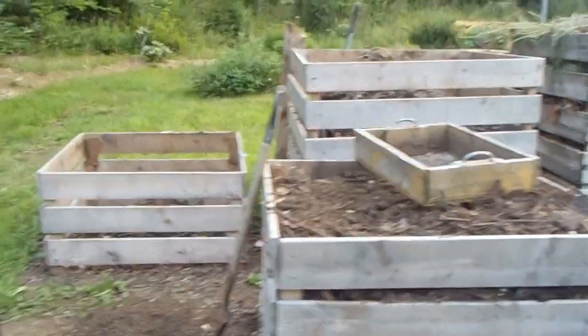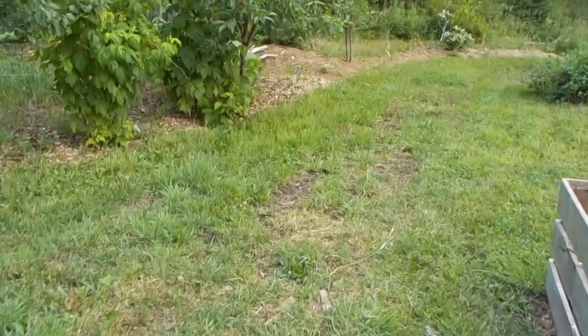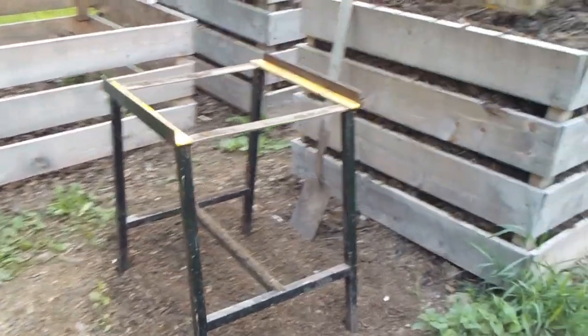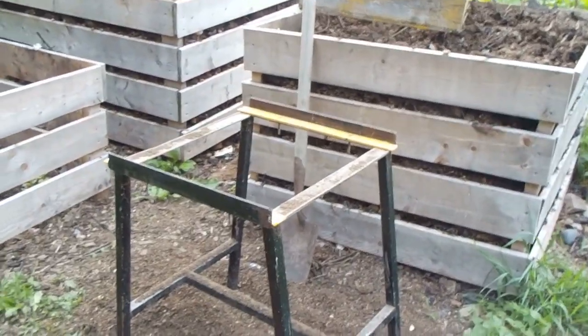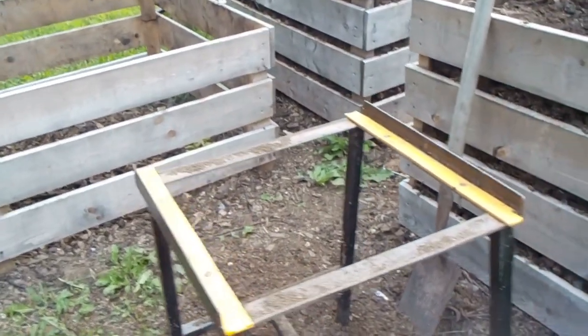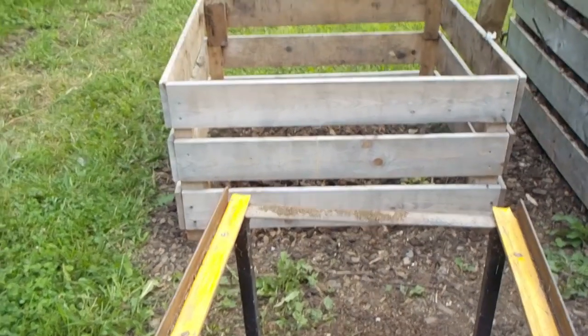I mentioned my sifter in an earlier video, but that was before I had the human element working. I had a table saw that gave out and I needed to buy a new one. Come spring, I was trying to find out how to make it easier to sift the compost — because lifting a sifter full of compost up and just shaking it, you risk injuring your back as well.